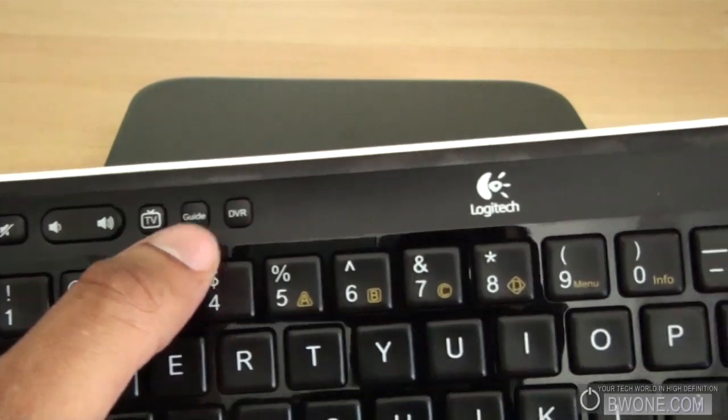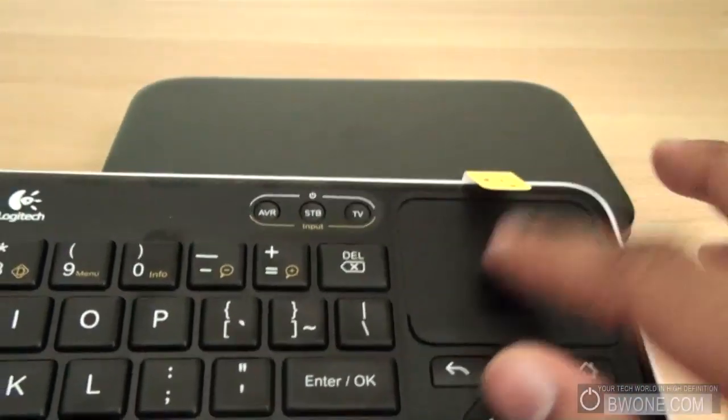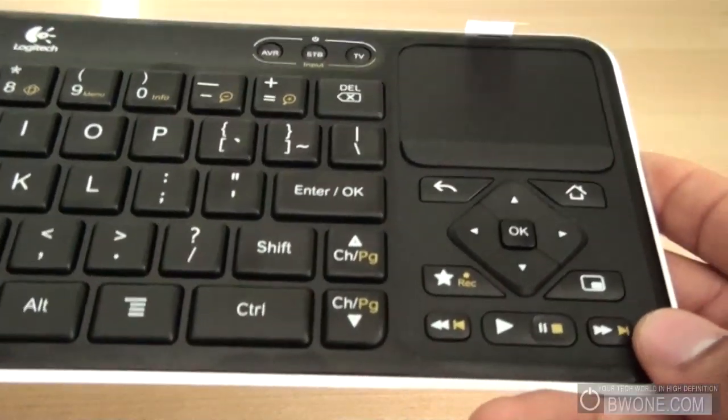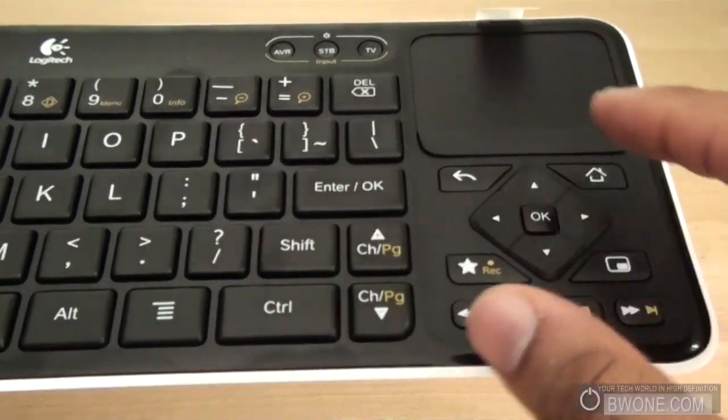You have dedicated buttons for TV Guide, DVR, and a much larger optical trackpad. The trackpad right here is much larger so you can use the on-screen keyboard a lot better. You have dedicated buttons here, directional buttons, and play, pause, rewind here on this side.